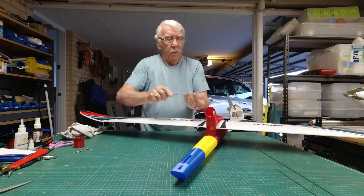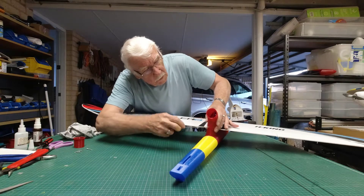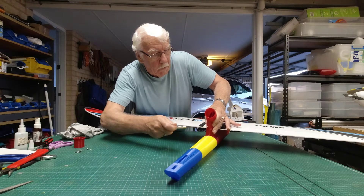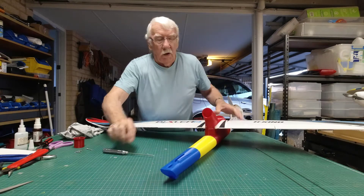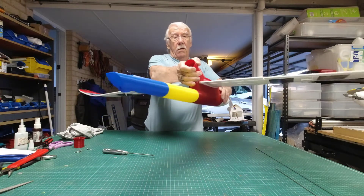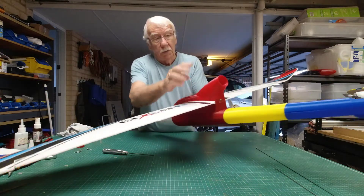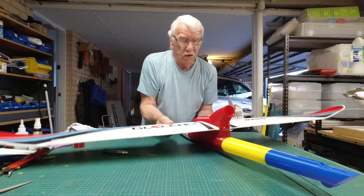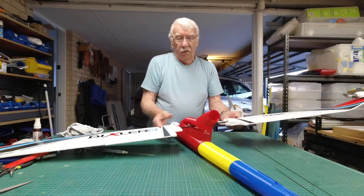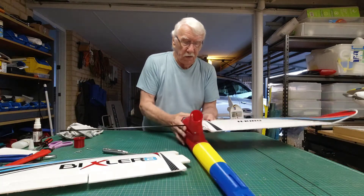I'll put a screw in there — I've got a couple of screws in there and that's quite firm now. Or if you wanted, you could glue this piece on and then you can simply slide out the wings. First of all you slide that one in.